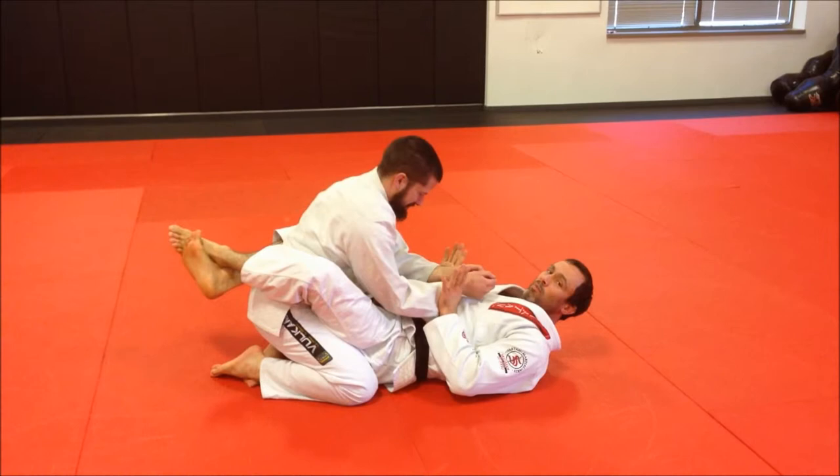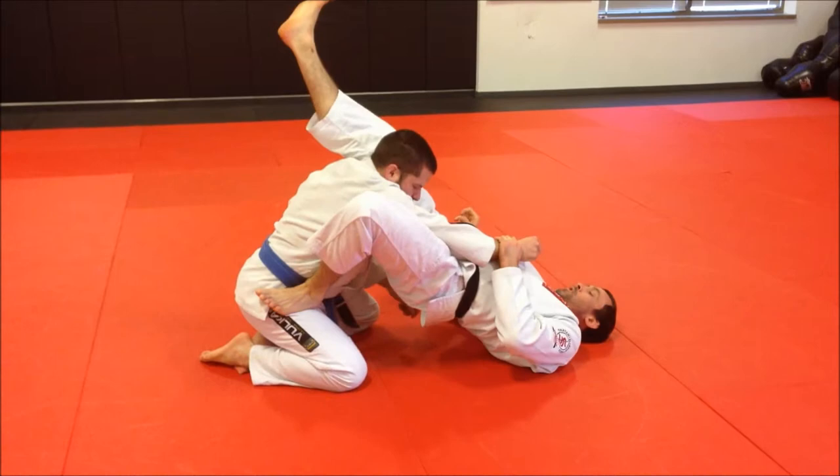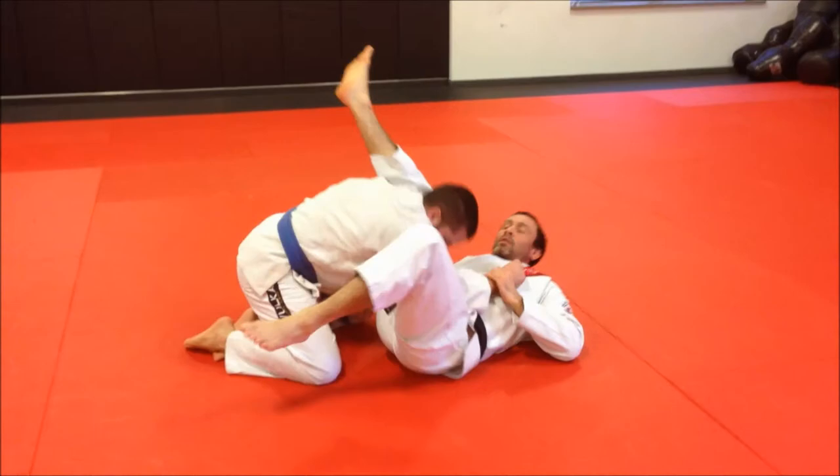So I control his wrist right now. This is more of the theory of the triangle. Push it to his chest, jump up, control his head, pull him down. Work for our angle and control.